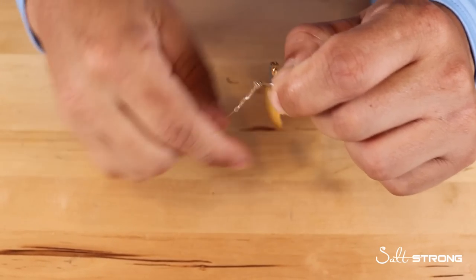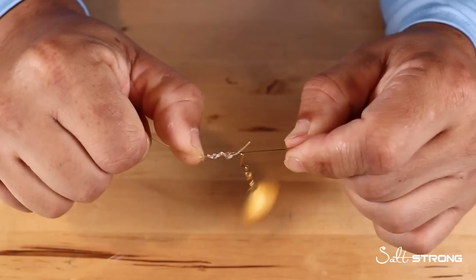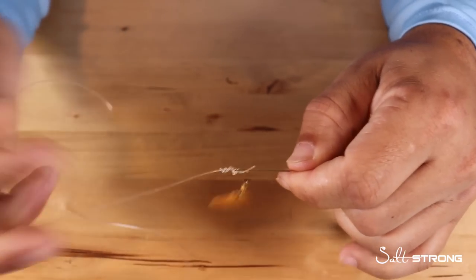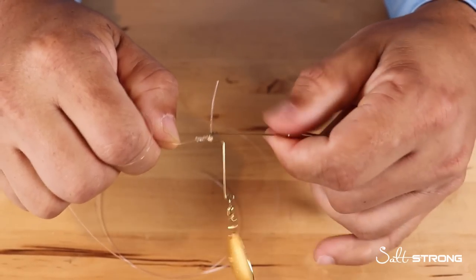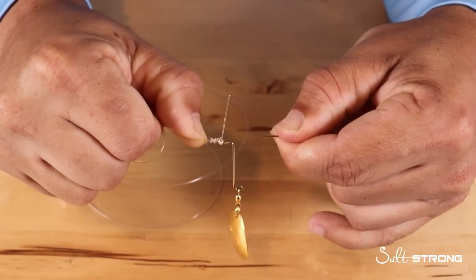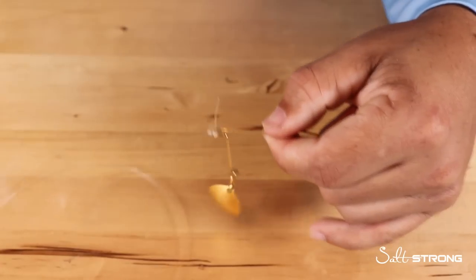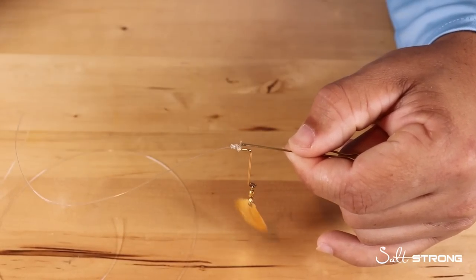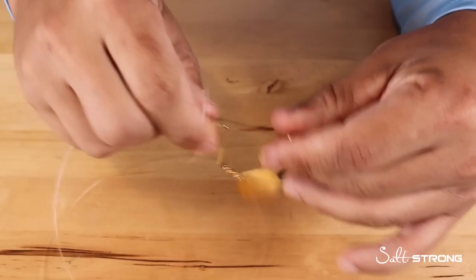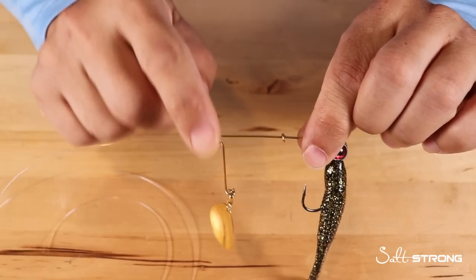You do want to wet the line first — you can use saliva or dip it in the water. Go ahead and wet that, then cinch that knot down. A little trick for cinching these knots down is to hold the lure in one hand, hold the leader tight in the other, and slide your thumbnail down as you're pulling to cinch the knot. Then cut the tag end off and there you go — a knot that is snug to the lure so it does not slide up and down the arm.